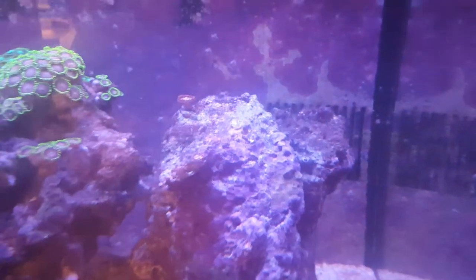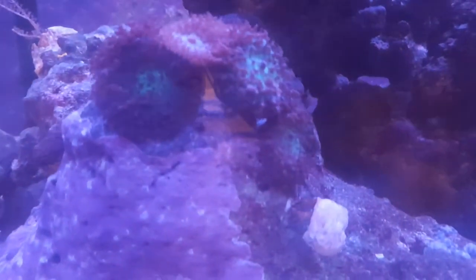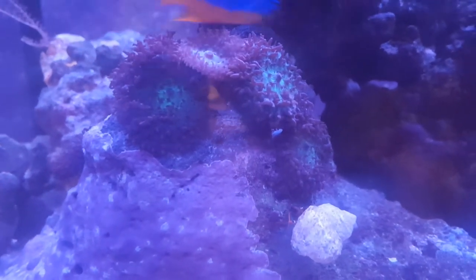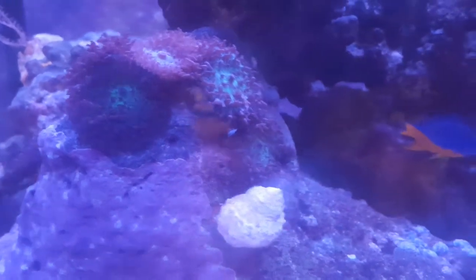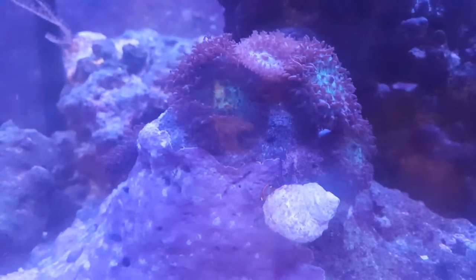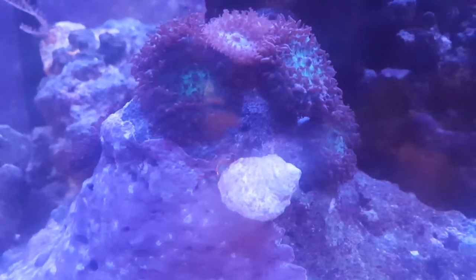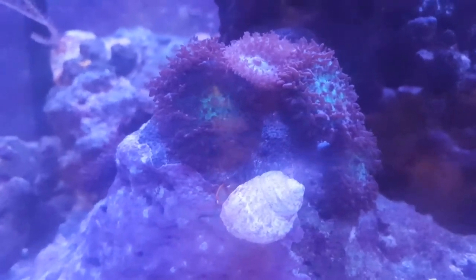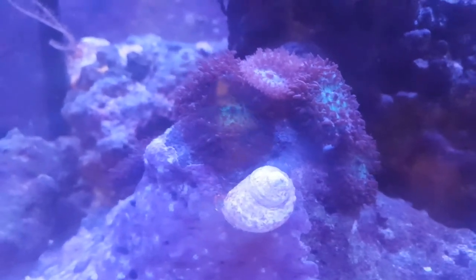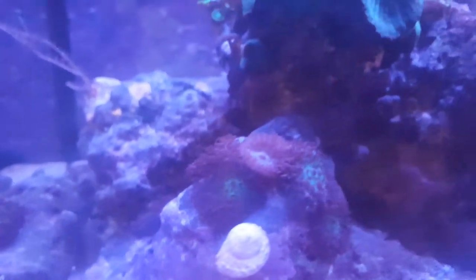I needed to replace the bulbs but couldn't find them, so I tried to replace the hood and couldn't find where to buy it from. I went to the LFS — the local fish store — and they said they couldn't get it, so we were going to get a different light, but I didn't hear back from them. So I just got a current light from Amazon and I'll be posting a review video later.